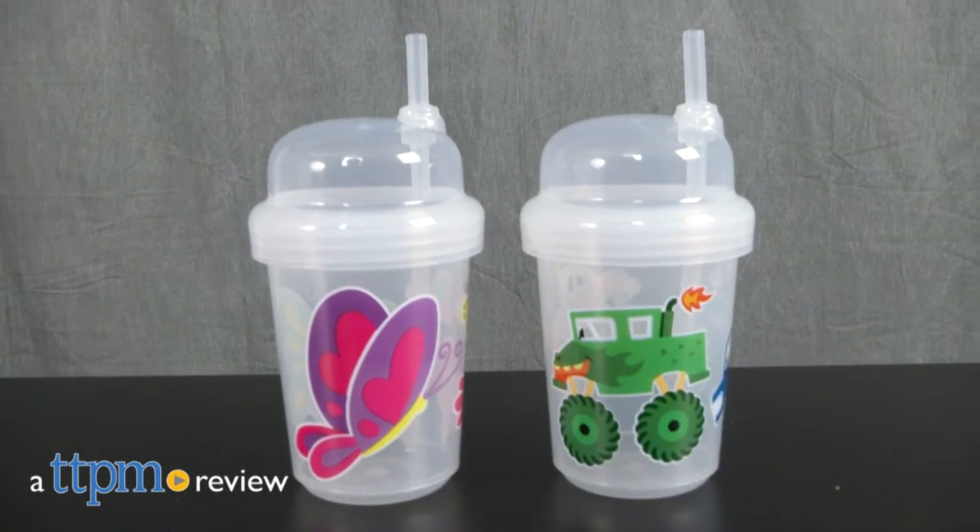A fun and easy way to stay hydrated. Hey everyone, this is Maria with TTPM. Here we have the Zoomy Straw Cup.